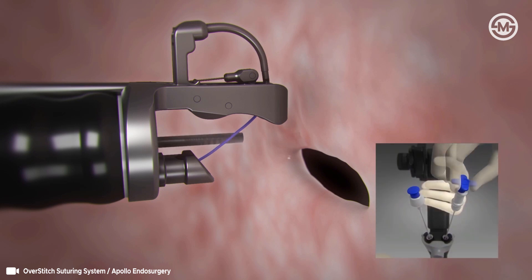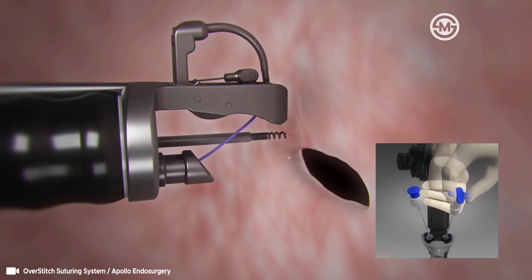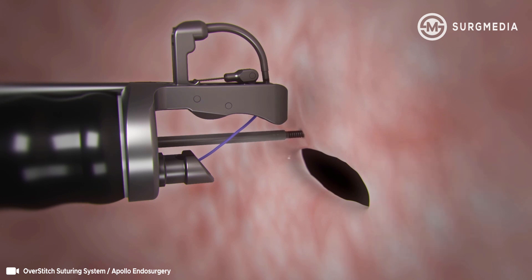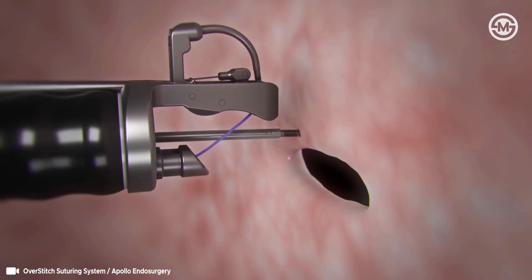Advance the tissue helix through the 2.8 millimeter scope channel. Push down on the blue knob to expose the helix. Advance the helix to target the appropriate tissue. Using forward pressure, turn the tissue helix knob in the clockwise direction to capture tissue. To ensure a full thickness bite, maneuver the scope left so that the helix is right of the needle guard.